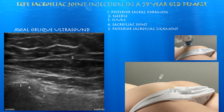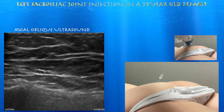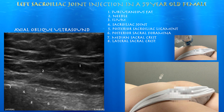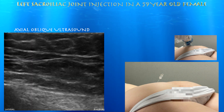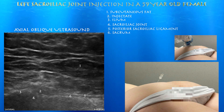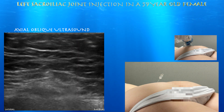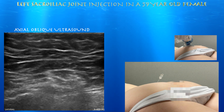Depending on where your probe is, you may or may not catch those posterior sacral foramina. You can see the needle going right towards the edge of the ilium at the articulation with the sacrum. You can also make out the lateral sacral crest in addition to the medial sacral crest. Now we're starting to inject — you can see echogenic material essentially filling up that sacral iliac joint space and expanding, going upwards and downwards into the joint. You can see a blush of air at the end of the procedure, with injectate overlying the sacral iliac joint.